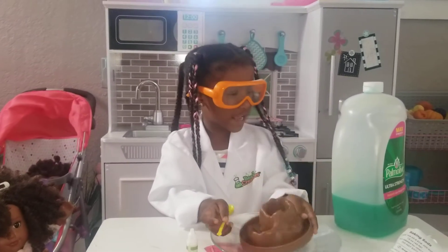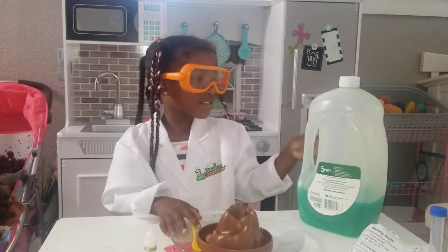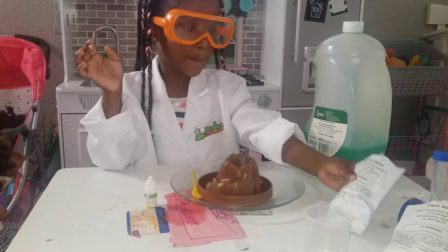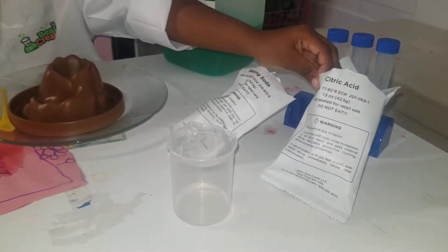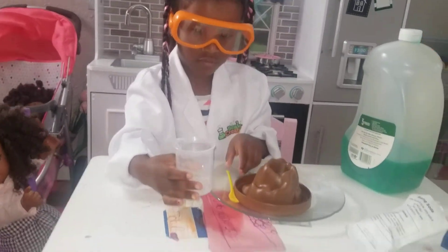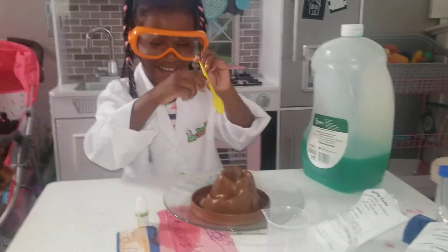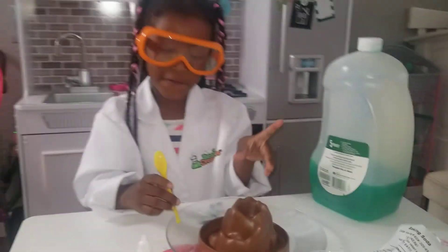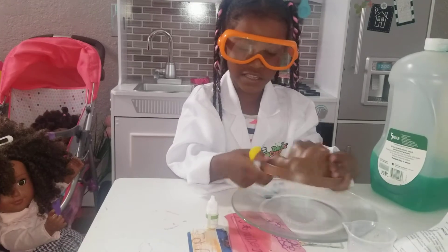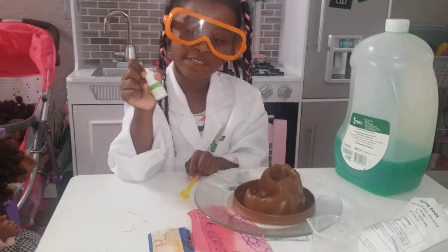So first I have my volcano, dishwashing liquid, baking soda, citric acid, and a measuring cup of water. How many milliliters of water? Fifteen. And this is our volcano. I got a spoon and a glow in the dark agent.